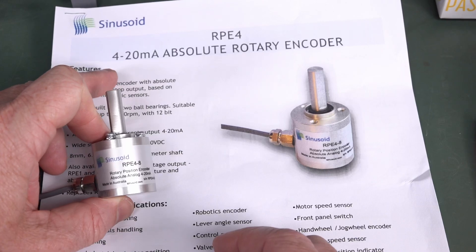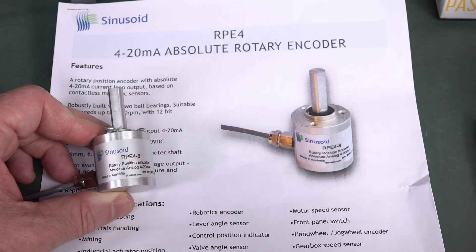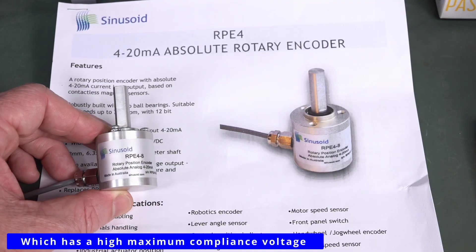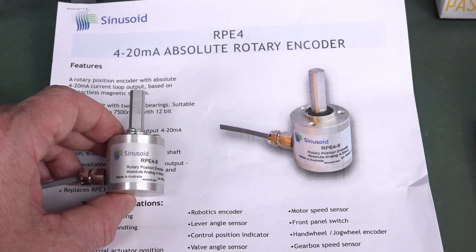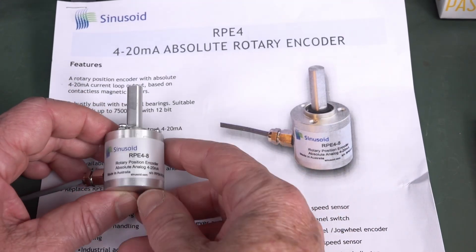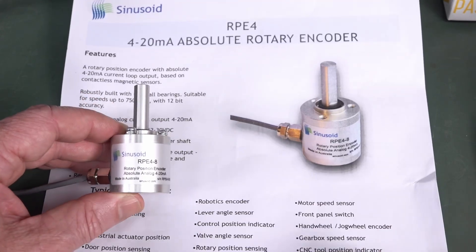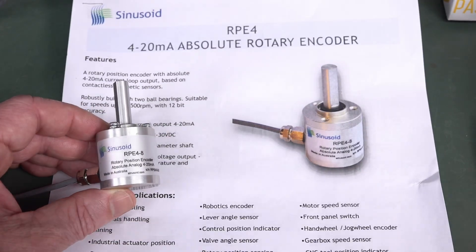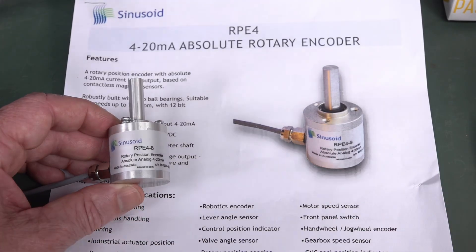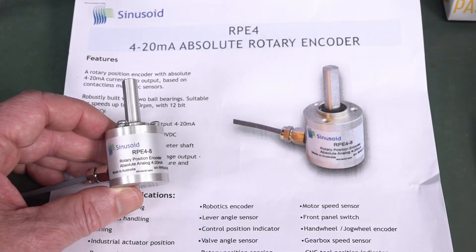Another advantage of having 4 milliamps as your absolute minimum is that you can steal some of that current to basically power remote sensors at the end of the line, because it's a constant current loop. So if you've got a sensor embedded in your machine, you don't want to have to run extra lines to it — you run a current loop to it. And basically this 4 to 20 milliamp de facto industry standard means 0 to 100% of — in this case — a rotation, but it could be any industrial process: pneumatic actuator, or anything else you want to know or control.